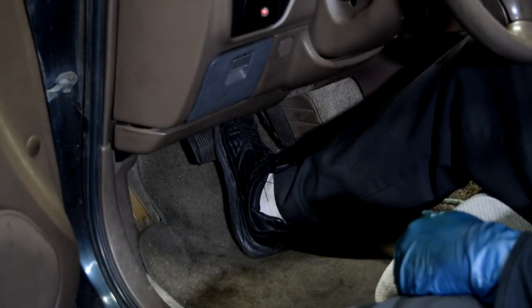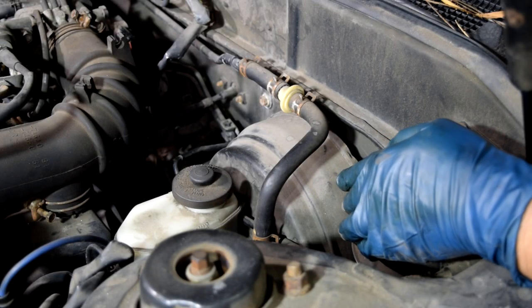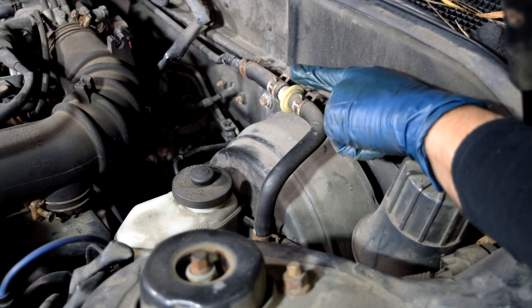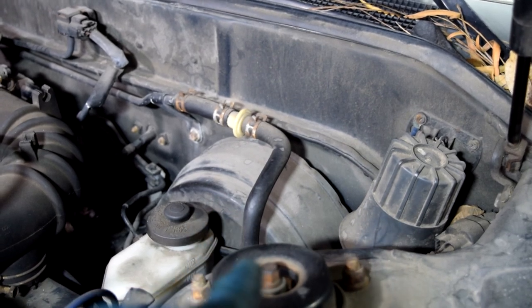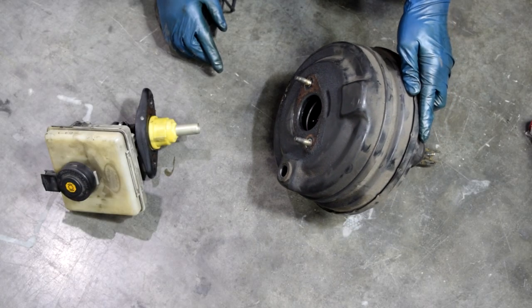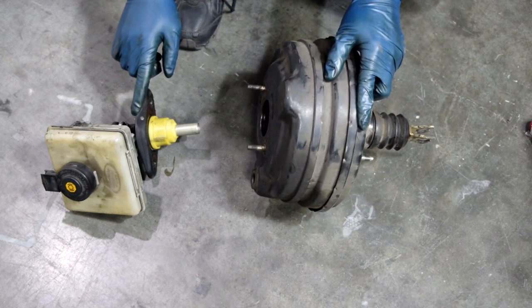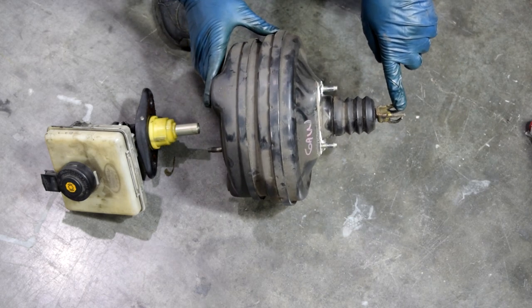First, let's go over a hard brake pedal. If you have a hard brake pedal, you more than likely have a problem with either your vacuum-assisted power brake booster, its check valve, or you might have a cut or a restriction in the vacuum line that goes from your power brake booster to the engine. Here's how a power brake booster works: basically, your power brake booster is connected to your brake master cylinder in the front end and to your brake pedal in the back end.